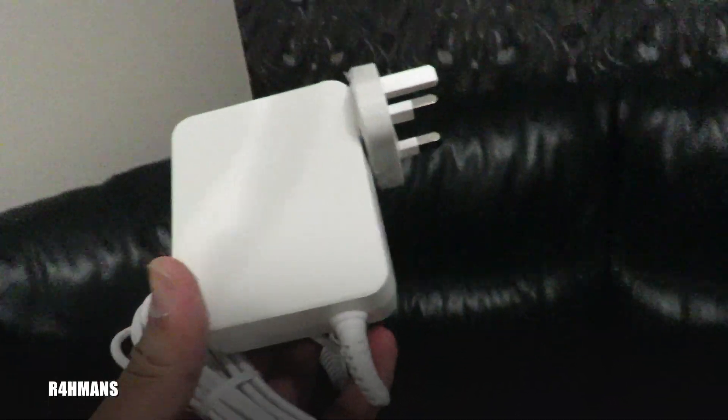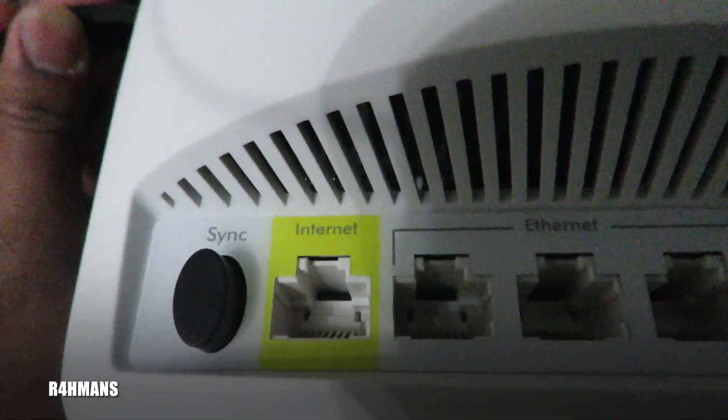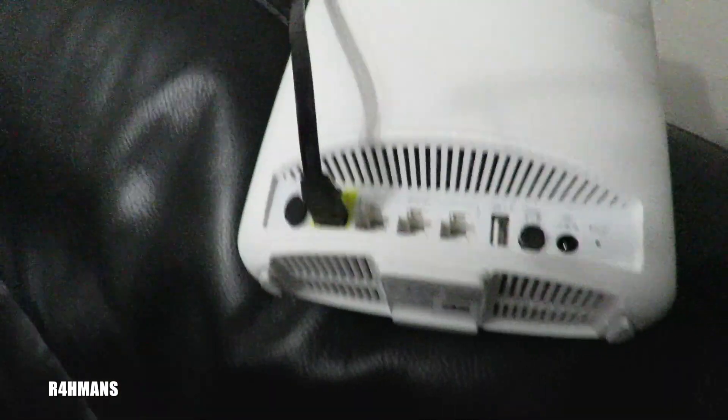Now connect the ethernet. There's the yellow port where it says internet — make sure that's facing the top end — and connect that. Plug in the power cable as well, switch it on, and you've got the power button here. The light should be flashing white. Turn it on and there you go — you can see it on the top. It's set up and showing white, which is what it's supposed to show.